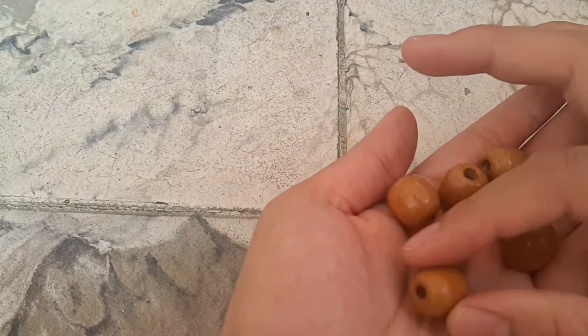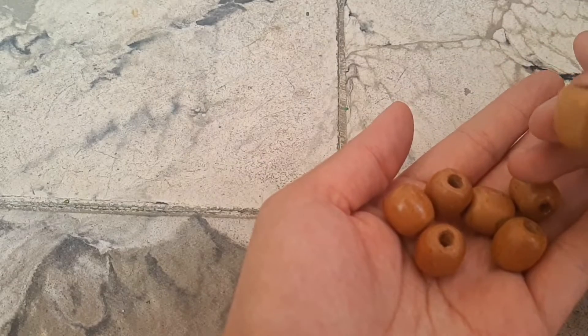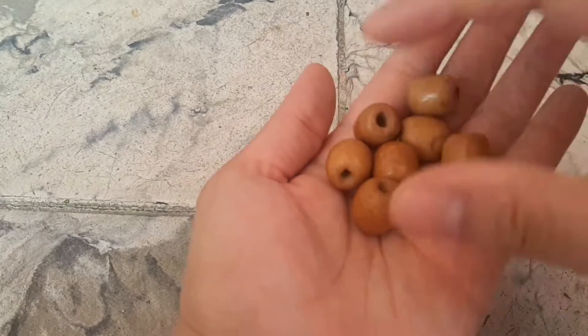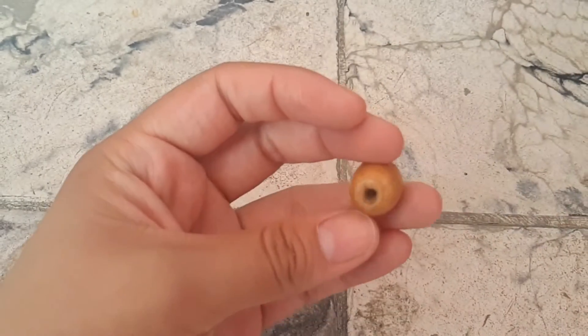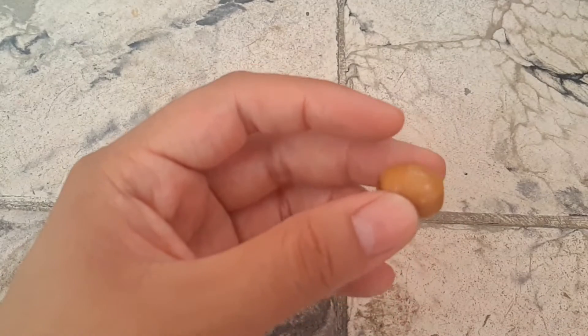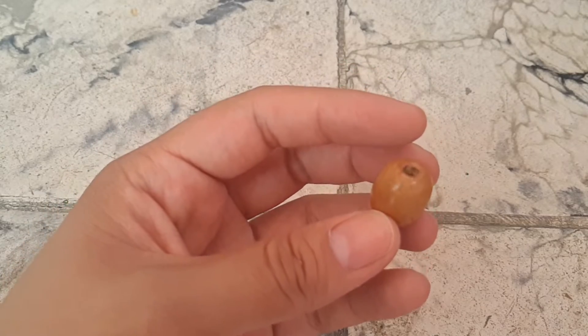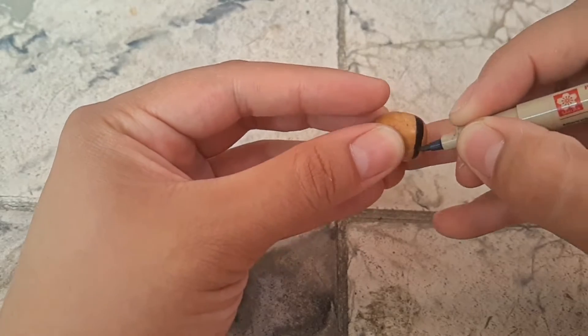Here's the first video — something simple, something cute, something we both can enjoy the process of. The materials you're going to need are a wooden bead, sactonite, a pen or pencil to mark where you're going to cut, and a Dremel. This is a fun project, so let's get started.